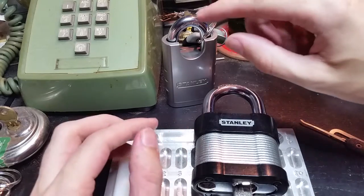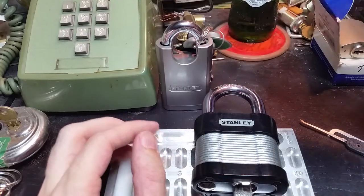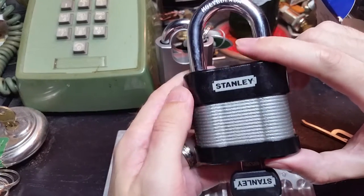Hey everybody. In my last video I introduced you to the 50 millimeter Stanley solid body padlock with the removable and re-keyable core. Today we're going to take a look at its bigger brother.